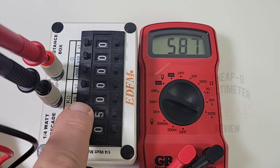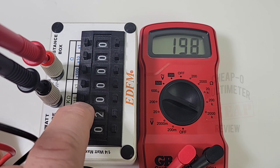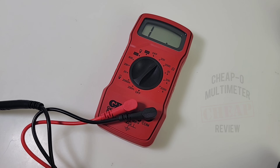Testing resistance: starting at 600 ohms, bringing it down to 500, 400, 300, 200, and 100 — not too shabby. Testing a 100-ohm precision resistor, we get very close but not exactly 100. Still pretty close though. That's it — that is all there is to this meter. Some very basic testing functionality and nothing more. Not even NCV or live wire detection, no data hold — nothing.